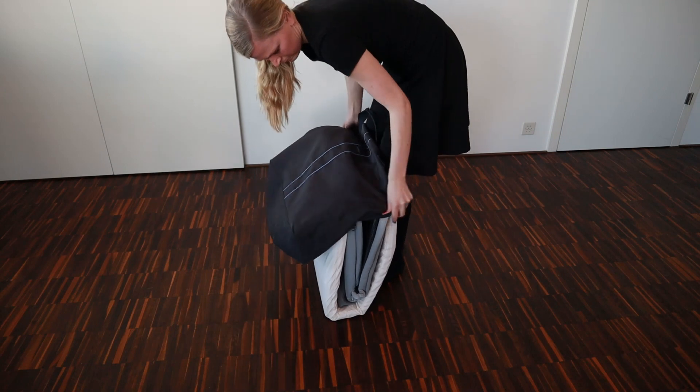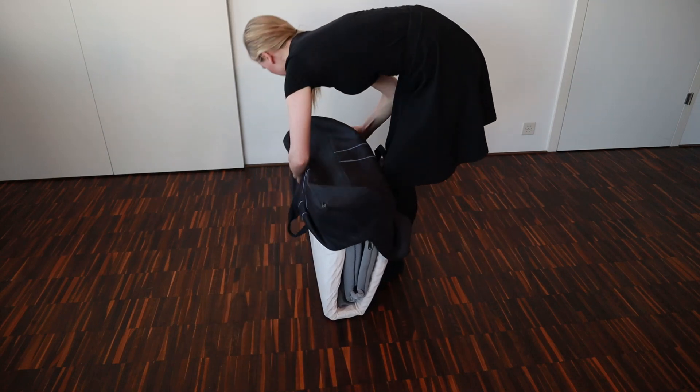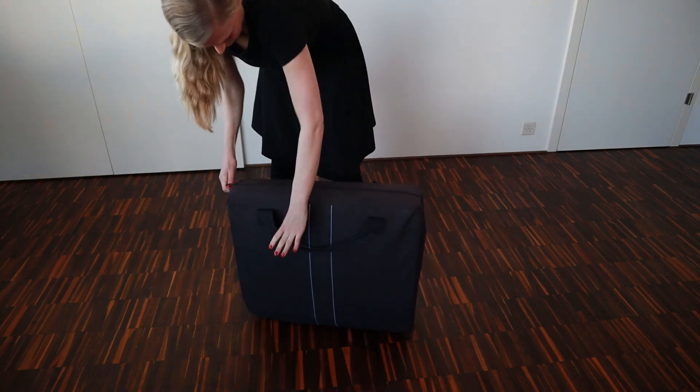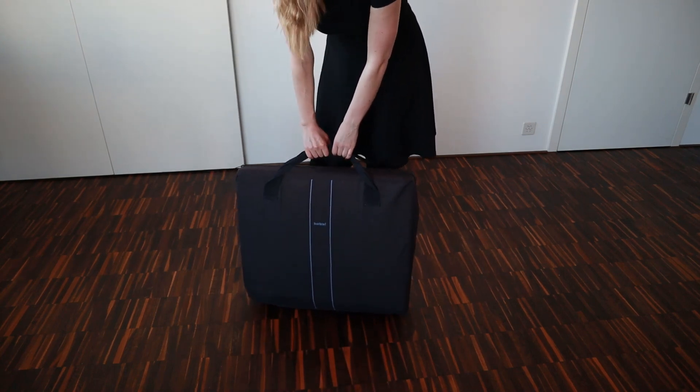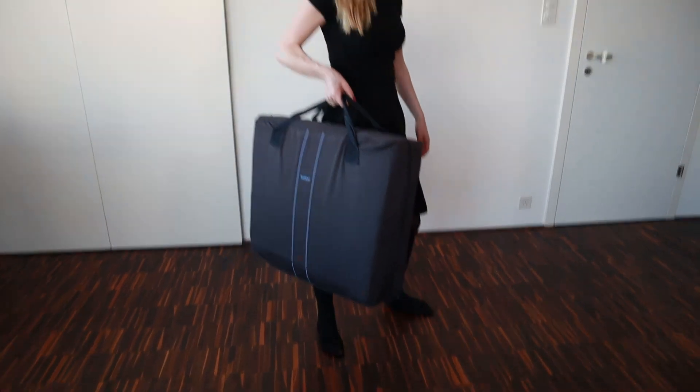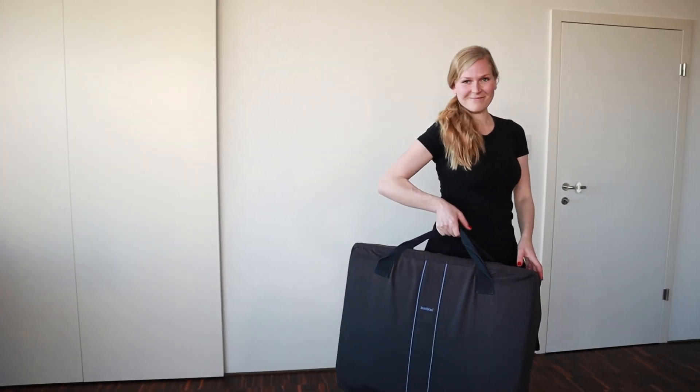Grab the carrying bag, pull it over the entire package, and close the zipper. Another important aspect of the travel crib is that all of the textiles are machine washable. We also like the fact that you can use the travel crib even as your baby grows — it's designed to work for very young babies and all the way up to three-year-olds.